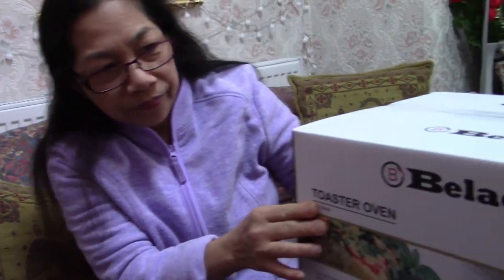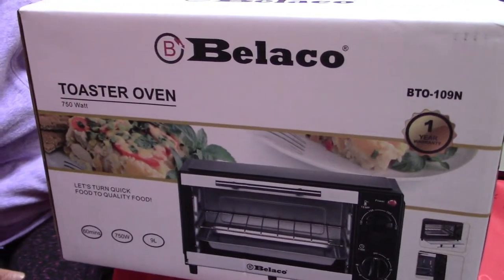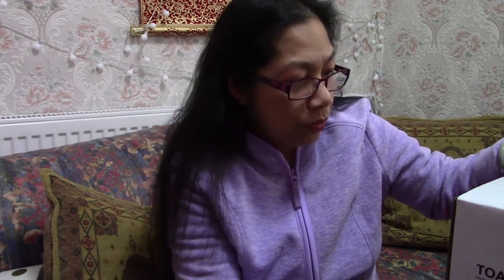In this video I'm going to show you another unboxing. This one is a bit different — it's always different anyway every time. So today this video is about this toaster oven, and this is portable and small.